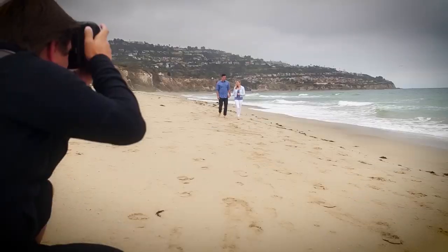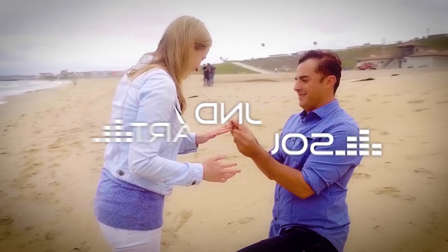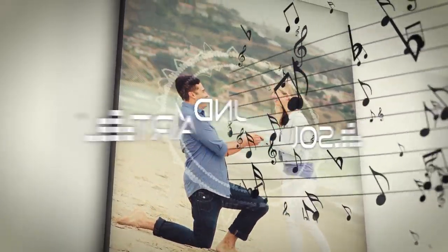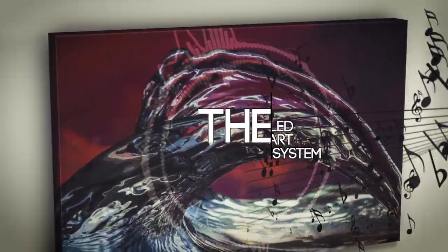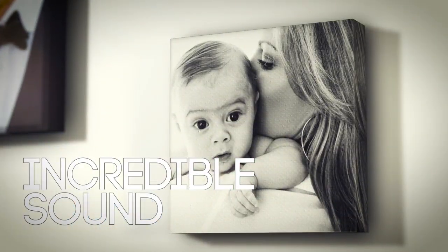There are moments that surprise and delight the mind and the senses. Introducing SoundArt, the world's first truly customizable concealed flat panel art speaker system — a revolutionary combination of incredible sound delivered from your most meaningful pictures.